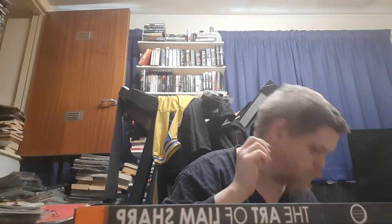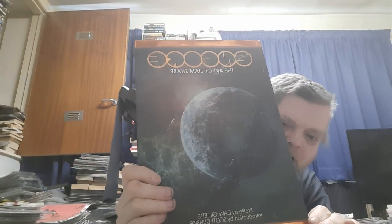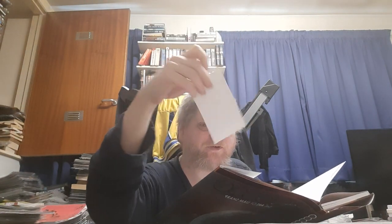The third and final book: 'The Art of Liam Sharp, Bronze,' profiled by David Gillette, introduction by Scott Dunbar. And the card is Strength, signed by Liam Sharp.